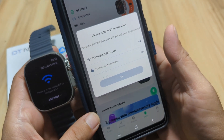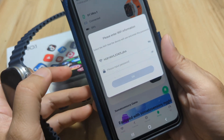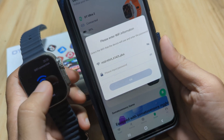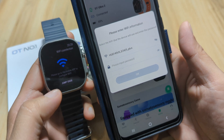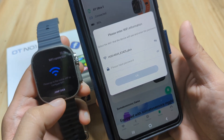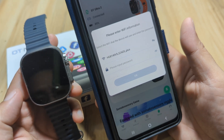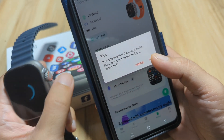It is asking to set up a Wi-Fi connection. You have the option to connect to Wi-Fi, or you can jump over. This time we'll jump over, and next time we will try the Wi-Fi connectivity.